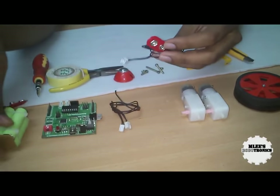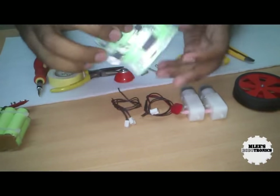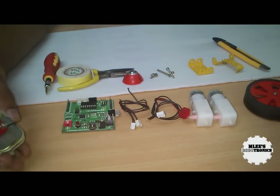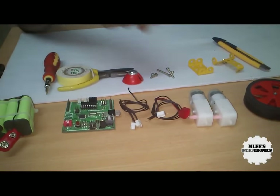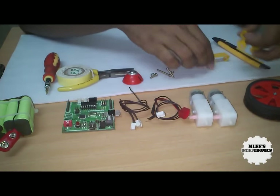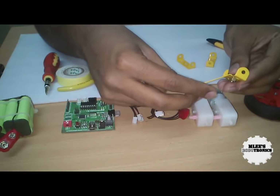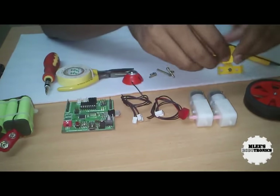Going forward, there is a robot controller board and here we have a battery pack — this is a nickel metal hydride battery pack with six batteries which will power about 7.2 volts. Apart from that, we have two metal construction kit pieces. I have bent one end inwards and the upper end upwards, and that's how they've been prepared.